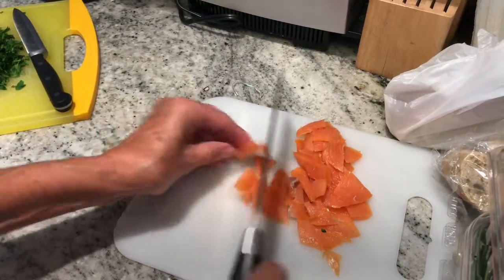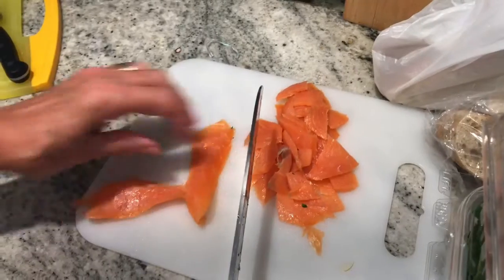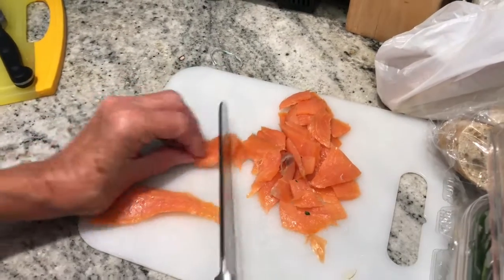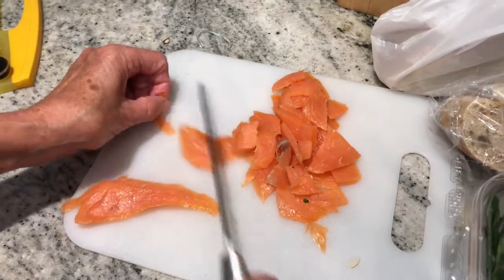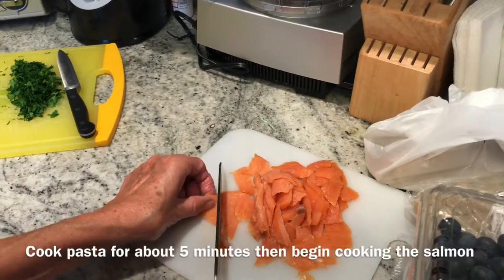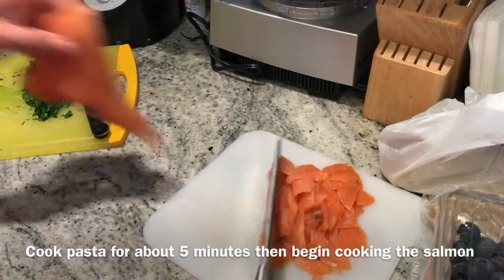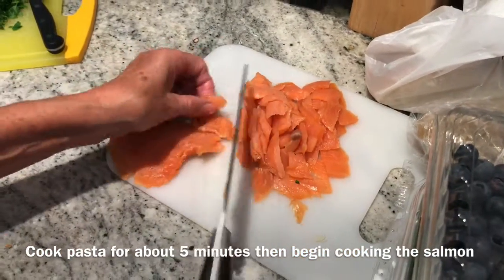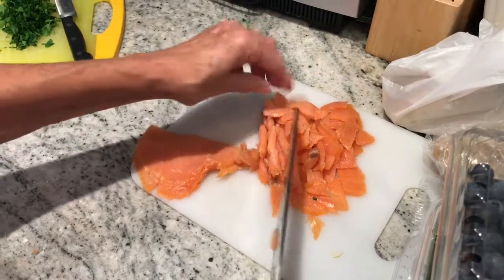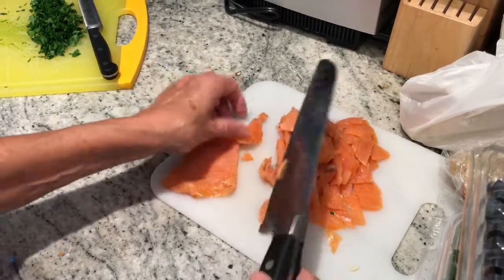We're cutting the salmon into chunks. We're going to about half-cook the pasta — about five minutes or so — and then we can start getting the salmon ready. You don't want to do the salmon too soon because it'll just get dried out and hard.